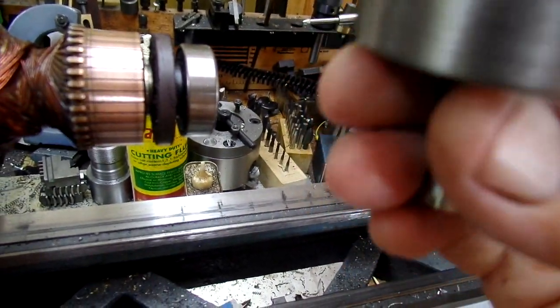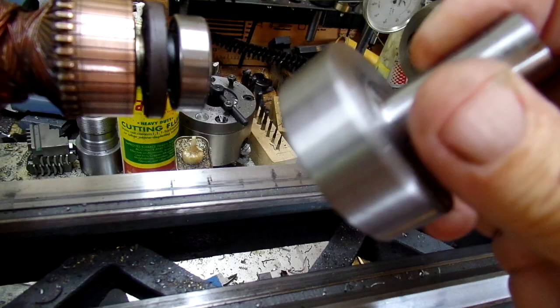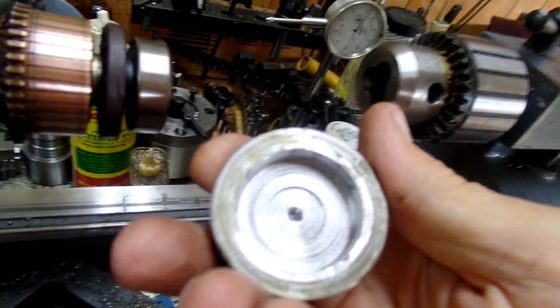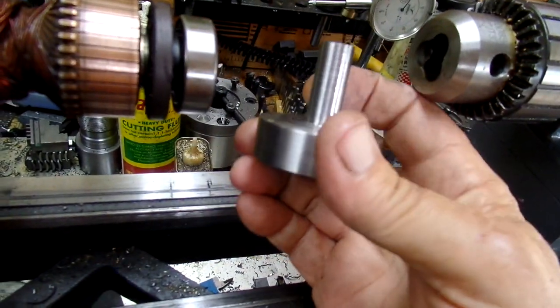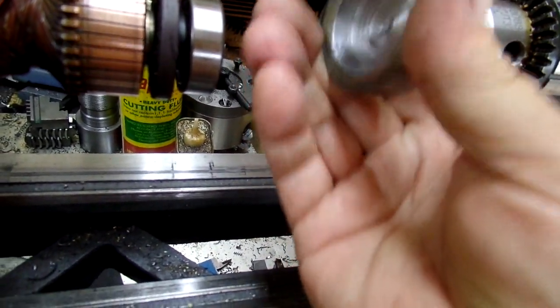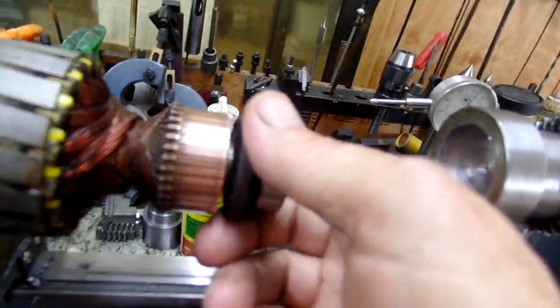So the shellac chuck did the job. What it really amounts to is I just had to take a few minutes to bore the thing out to fit the bearing, and turn the shank down to about half inch to fit my chuck, and it worked out pretty good.